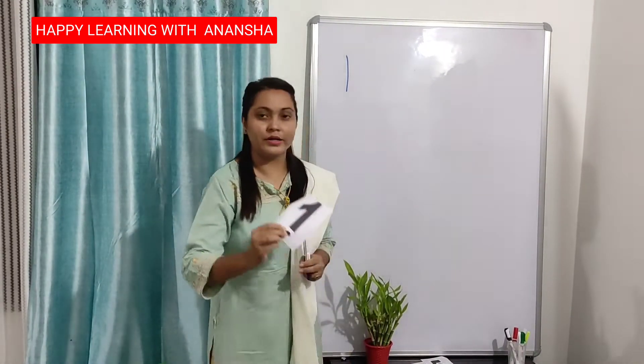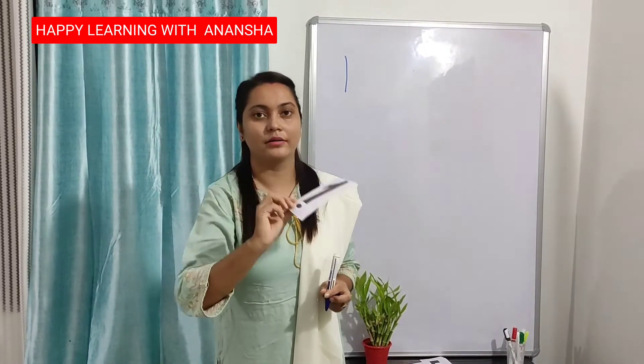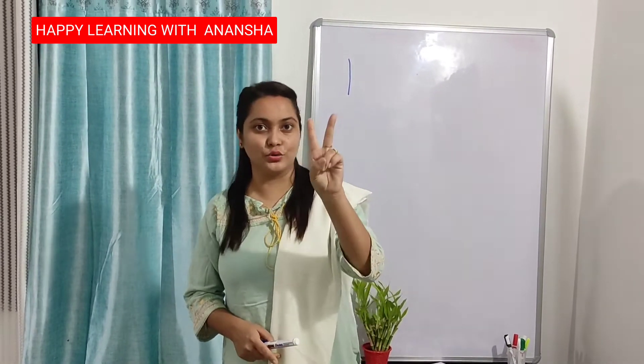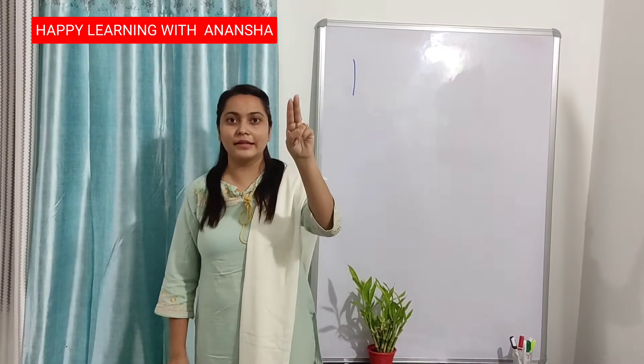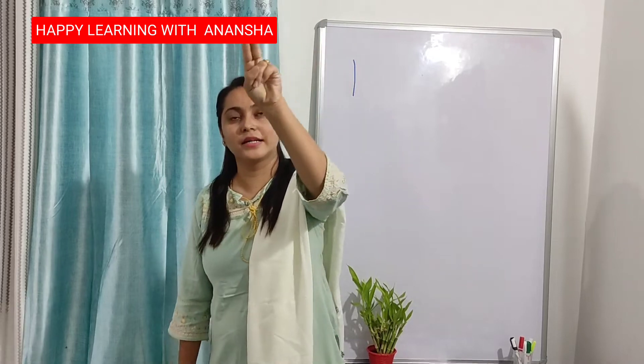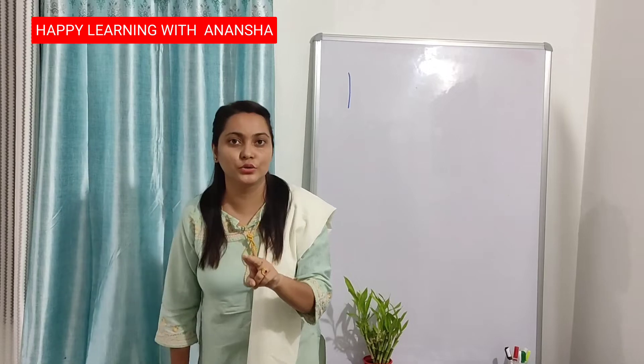What is this? This is number 1. The next number is number 2. So again everyone put your finger up like this. Half circle, down, forward — number 2.